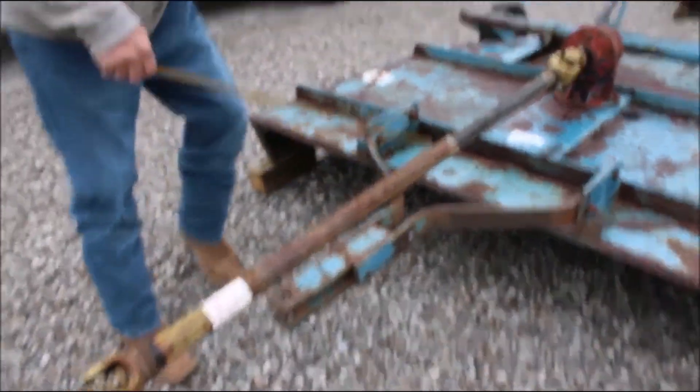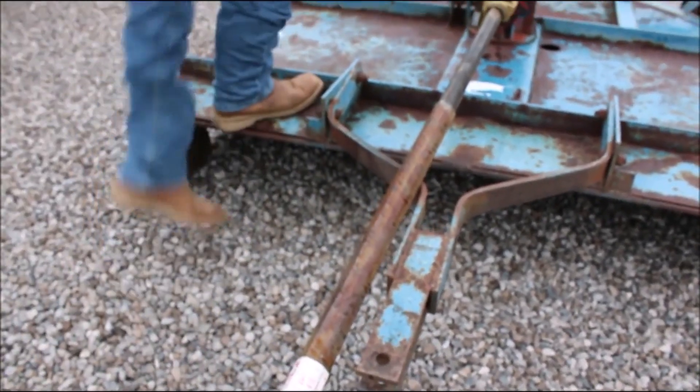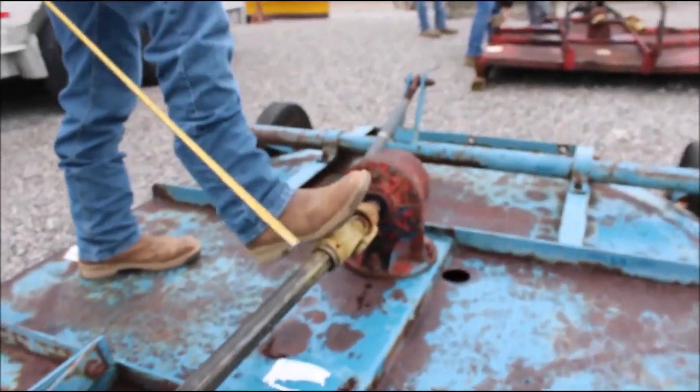This outer shaft here might need to straighten a little bit — it's got just a little bit of a kink in it right here. Right here you can see it move good. 540 PTO. See it's circling.